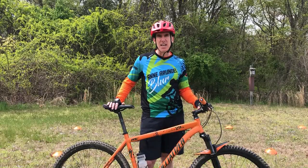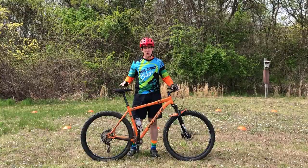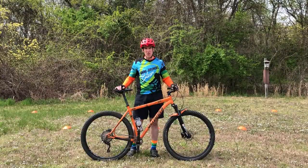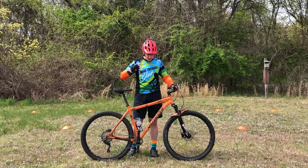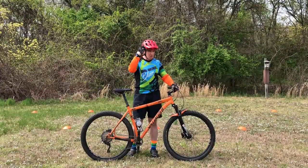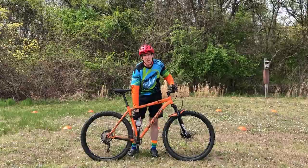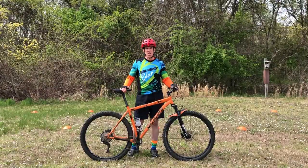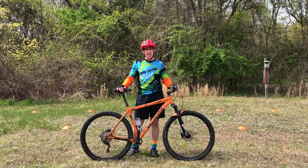Before we get into the training, we're going to start each video with a safety check. We want to make sure everyone is dressed appropriately for biking as well as the weather, everyone has a helmet on, and you've got enough water on hand for the remainder of the activity. We also want to give that bike a pretty good function check — the ABCDs.